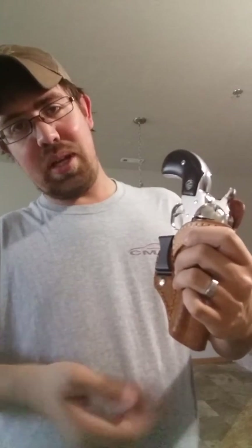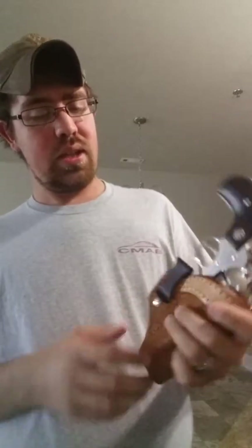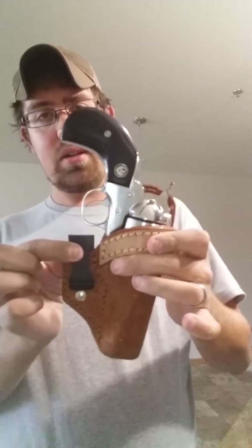This is the holster I choose for inside the waistband carry. I tuck it into my jeans, put a cover shirt on, and throw my button-down shirt over the top of it — it goes down far enough so you'll never even see the gun. It's got a little bit of a cant to it, just enough to get the grip forward so you can snag it with your fingers.